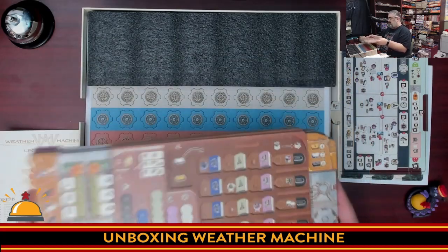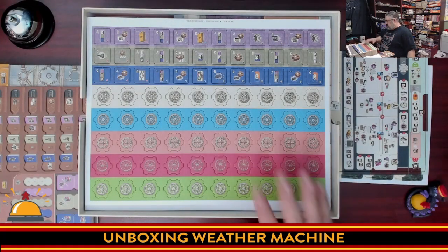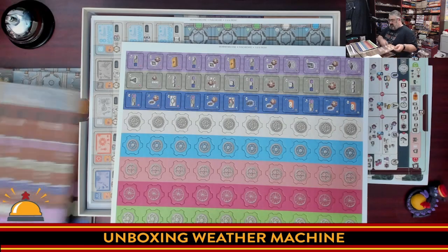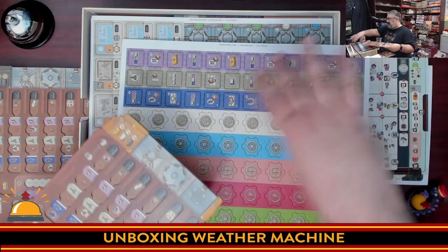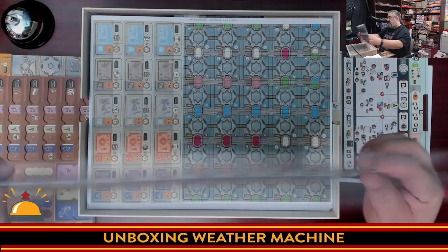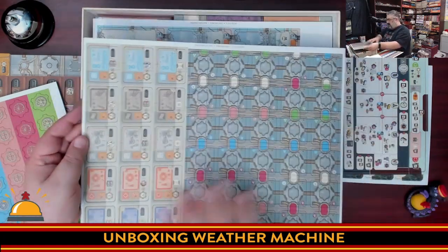We have an interesting block of foam to keep everything organized. Then we have the machine parts and other various upgrades that fill into spots on the player board. The gears go on to your warehouses — there's a spot for one gear — and these show if they've been spent or used. These tiles are for actually building out that warehouse; you build outwards.